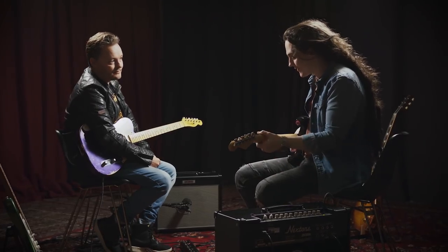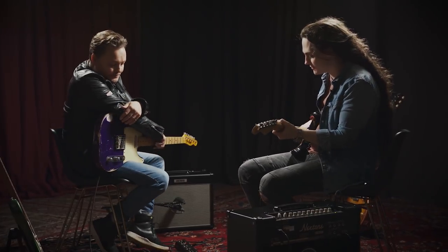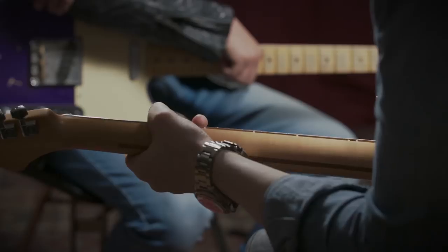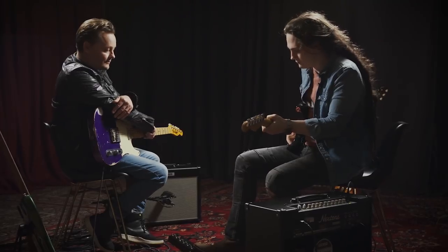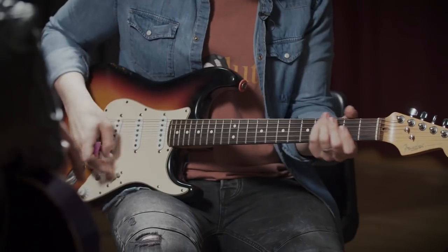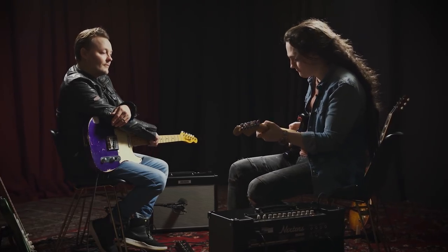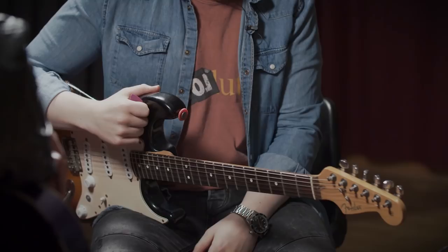So looking at the tone switch — similar kind of vibe. If you kick the tone in on the clean channel, it's going to be a little bit like a bright switch. It just sparkles things up a little bit. Clean tone — kick the tone switch in — just a little bit of sparkle on top end. And then on the lead channel, it's just going to add a little bit of fatness.